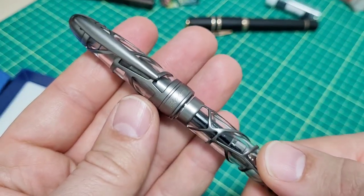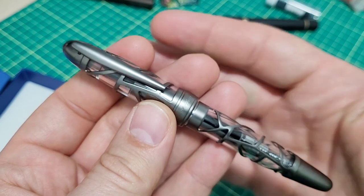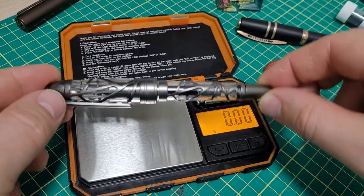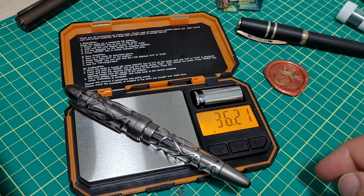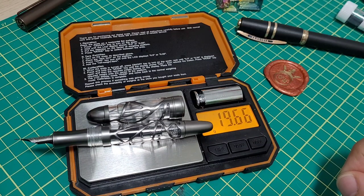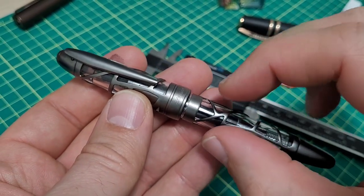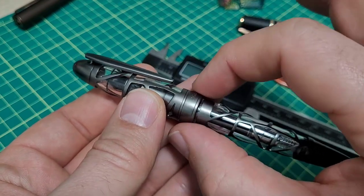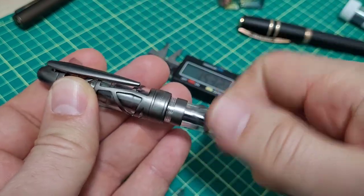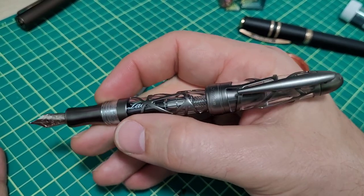I've been using the pen for a week and been very happy with it overall — haven't had any issues. Let's do some weights and measurements, size comparisons, writing samples, and we'll chat more. With the converter inked up, total weight is 36-and-change grams; just the pen itself is about 19.6 grams — very lightweight, deceiving. Quick dimensions: the body here is about 13.3mm; the thickest part around the cap band is about 16.3mm. Overall length of the pen is about 131mm; pop off the cap and you're left with about 126mm.